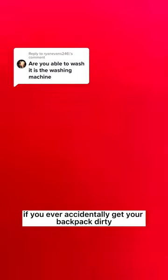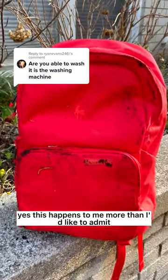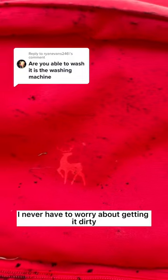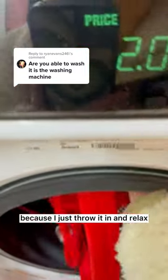Here's a life hack if you ever accidentally get your backpack dirty. This happens to me more than I'd like to admit, but did you know you could throw your Brevity backpack into the washing machine? I never have to worry about getting it dirty because I just throw it in and relax.